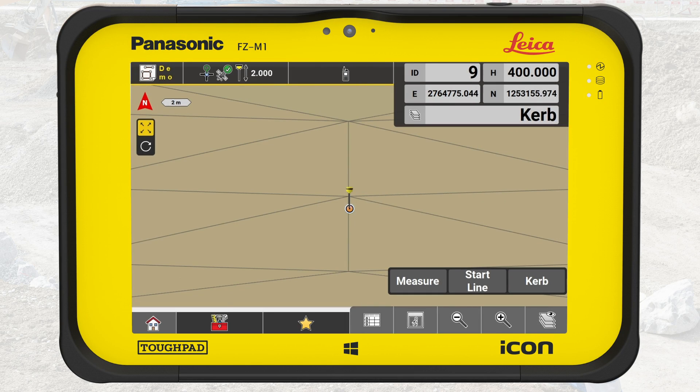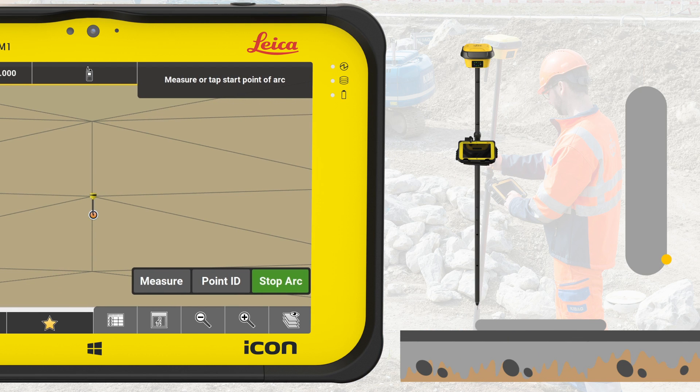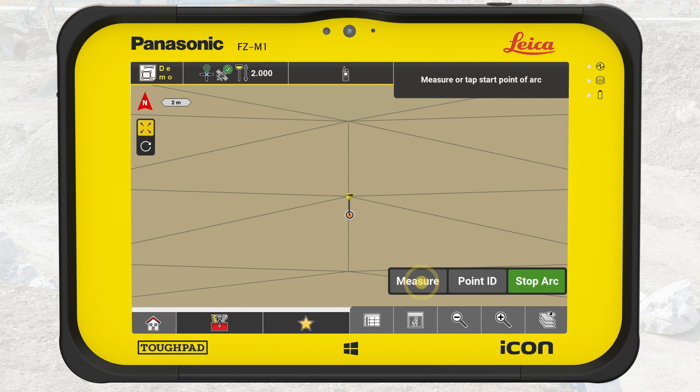To get started, press the toolbox and select Measure Arc. Place the tip of the pole directly on the edge of the curb where the arc starts. A dashed line visualizes the creation of the arc on the map. Press Measure. Place the tip of the pole directly on the edge of the curb close to the arc midpoint and press Measure. Then place the tip on the edge where the arc ends and press Measure.